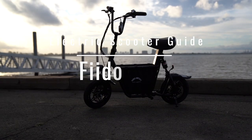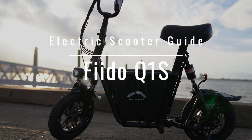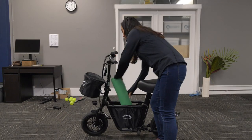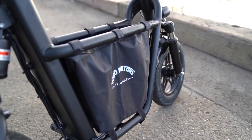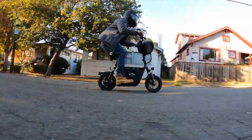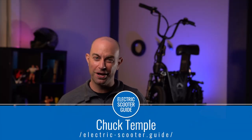The Fido Q1S is an SUV — a scooter utility vehicle — with a rock-solid frame built for storage and a super fun ride. The Fido makes you feel like a kid again. This is Chuck with Electric Scooter Guide, the leading source for electric scooter reviews.